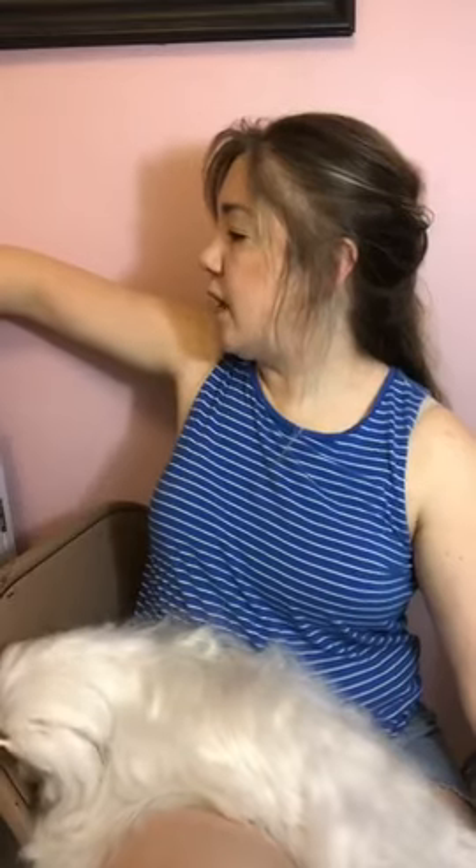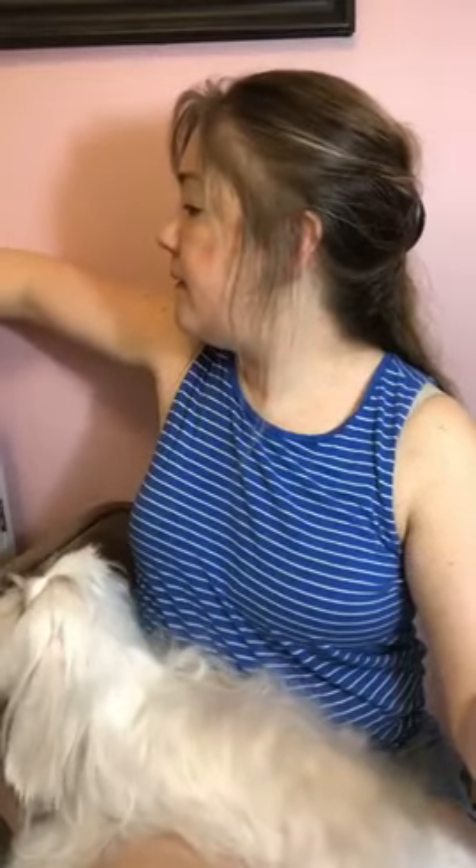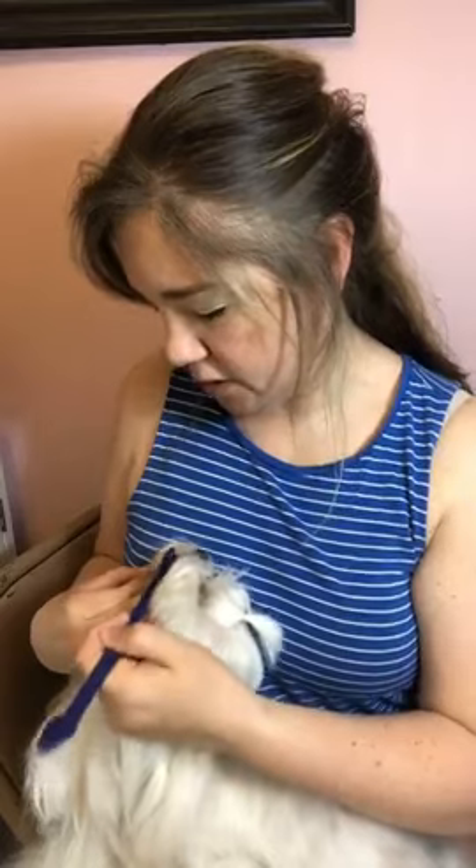What I use for brushing teeth is a dog toothbrush — Maybelline is missing some of her teeth, but I'll show you guys. You just put the toothpaste on like this, then hold her lip back and just brush.